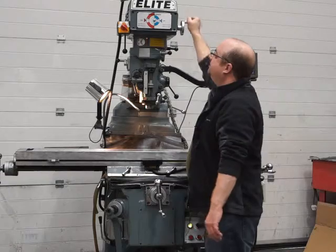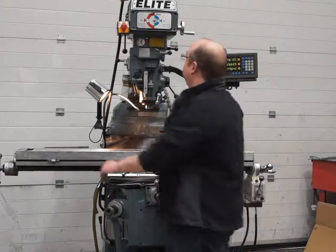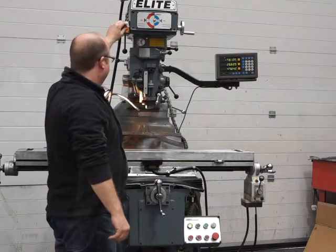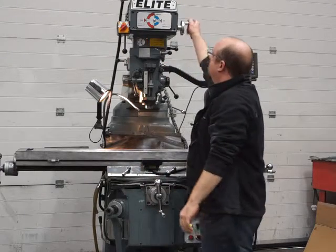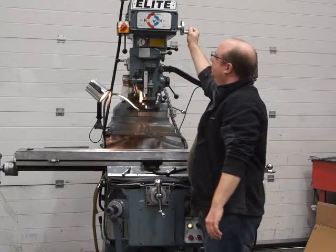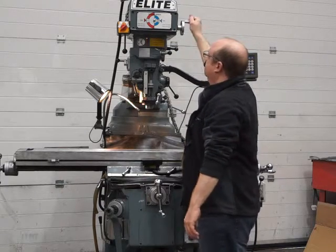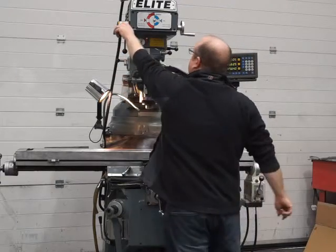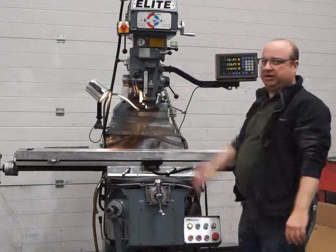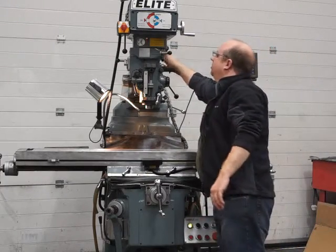I'll put it into reverse, stop it with the brake just to show it working, and reverse again — it's just as quiet in reverse. Going all the way to the top speed and stopping again. Just to note: you normally only use the brake for getting the drawbar out — don't use it as a routine stop as I've just been doing for demonstration purposes.